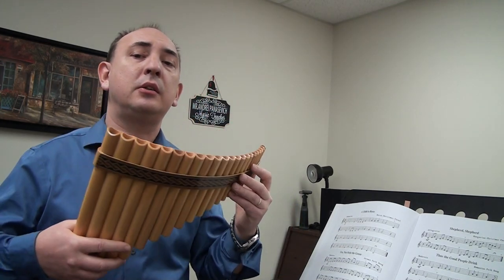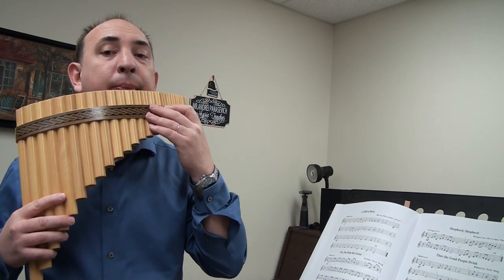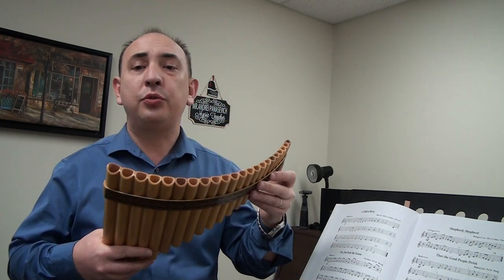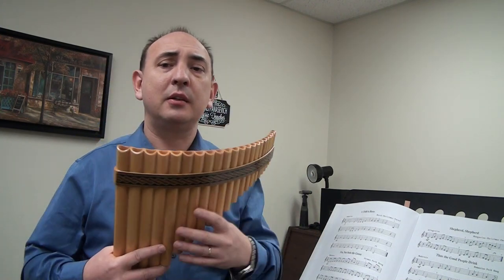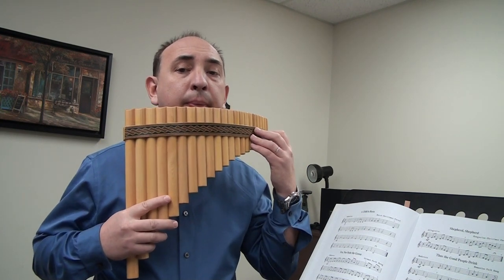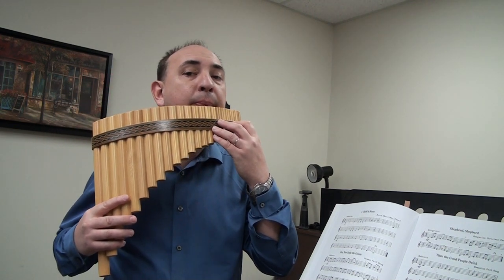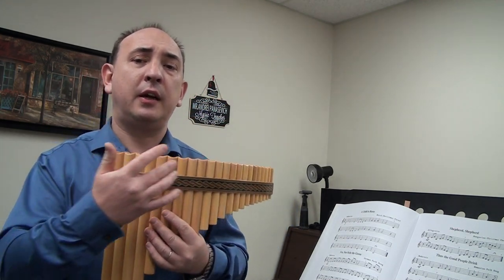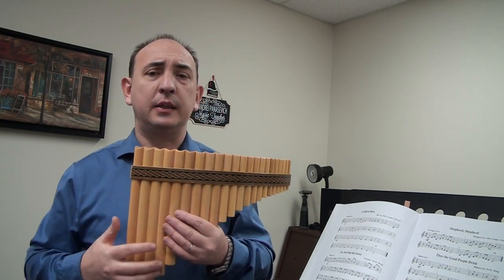You can do it twice for each note, or three times — for beginners, single tongue will be more appropriate. Single tongue means you're always moving that one motion. If you don't have enough breath, don't hesitate to take a breath at the top and continue down.